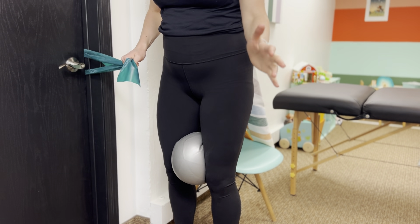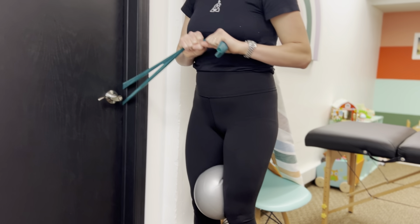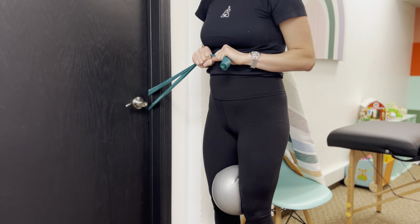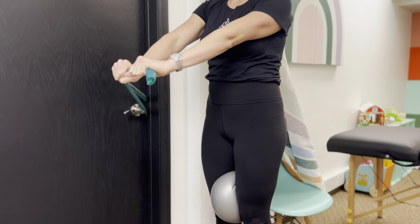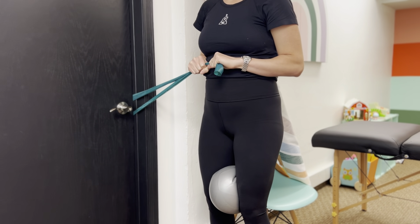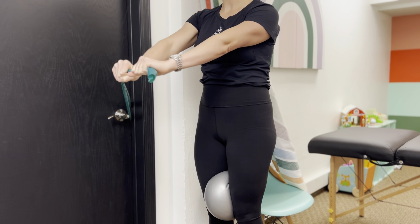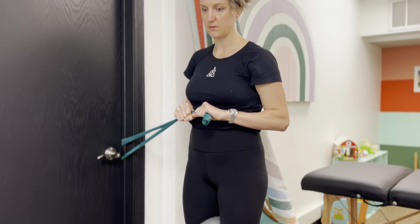As you exhale and press, you're going to squeeze on that ball. Band starts at your chest. Inhale, then exhale — press, squeeze the ball, pelvic floor low ab. Inhale, come back and release the squeeze on the ball. Reps to fatigue: engage the ball, release the ball.